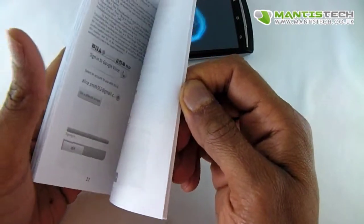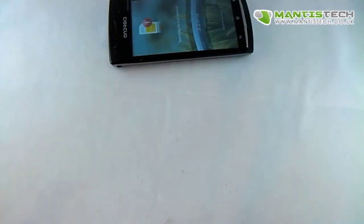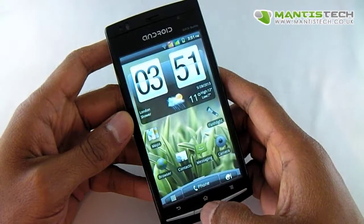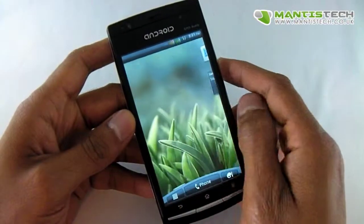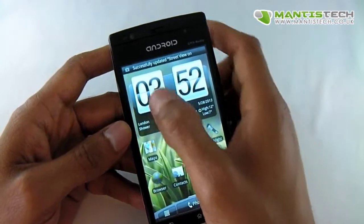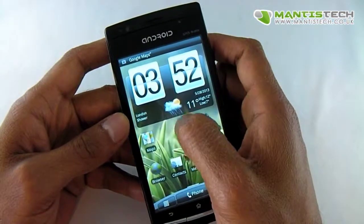Now the instruction manual isn't that detailed, but if there's anything you need do give us a call or drop us an email and we'll do the best we can to help. The phone has started now, so all I need to do is just drag to unlock there, and then we have a home screen. On Android you can have several home screens and you can put various links to your applications and widgets.